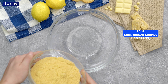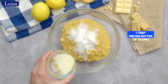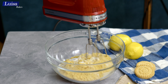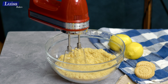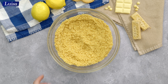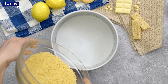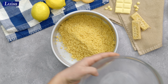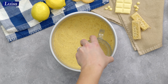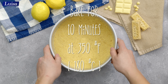For the crust, we need shortbread cookie crumbs combined with a little bit of sugar and melted butter. Mix until combined, then fill it into a prepared cheesecake pan. You can use any object with a flat surface, like a cup, to press it down nicely. Then into the oven it goes.